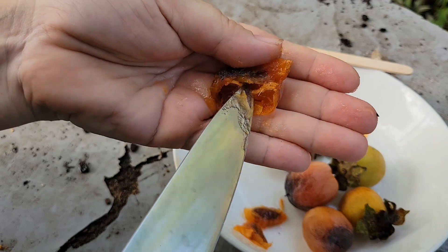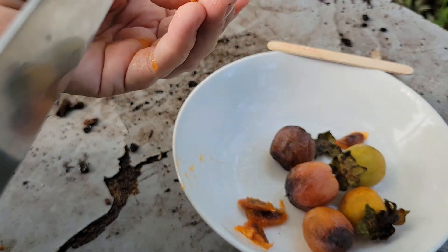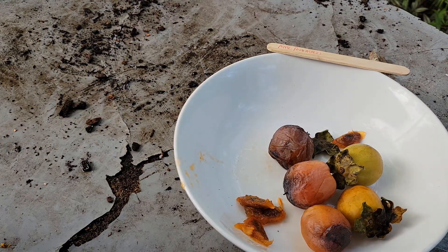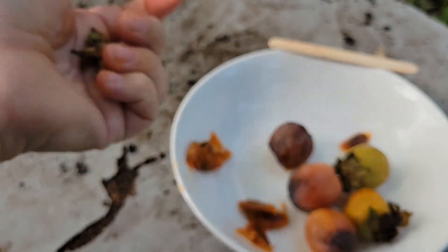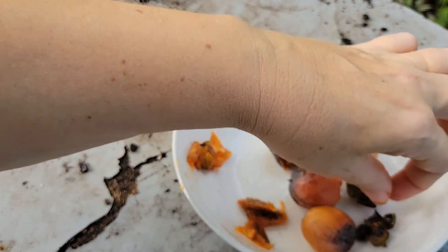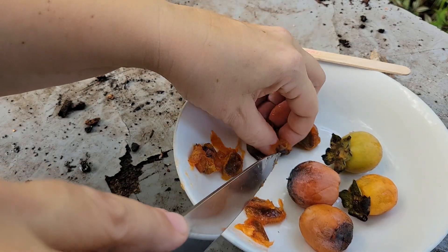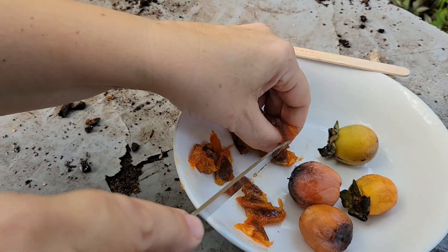You know, this is how it was in the old days — sometimes going back in time is not a bad thing. These days people have become quite picky. You can see the delicious flesh right here, ready to be eaten, and you can eat the skin too. I'm going to give some of these to the chickens, but first I'm going to dig out some more seeds. In nature we get more persimmon trees because the animals eat them and then poop out the seeds — that's how we get more persimmons.